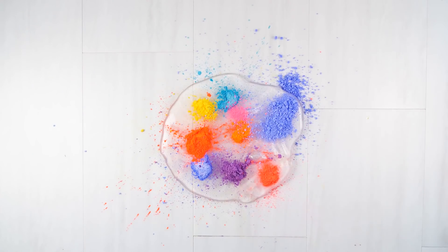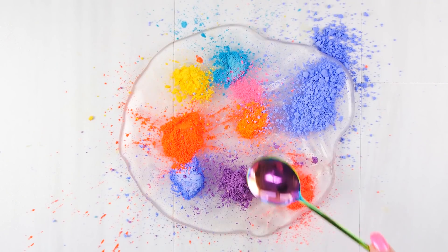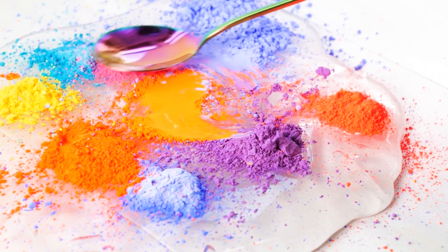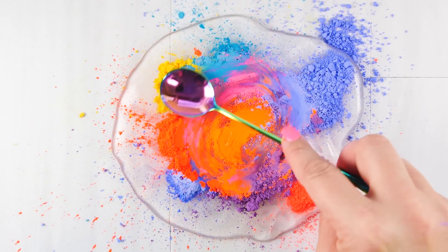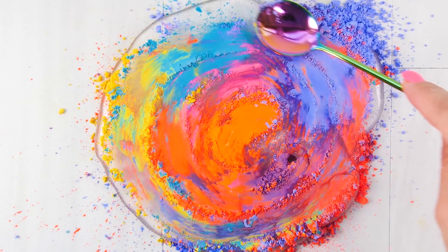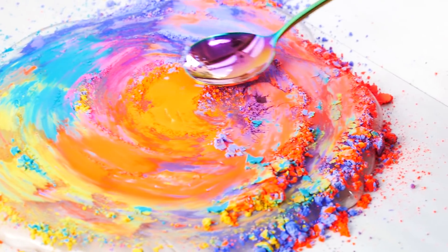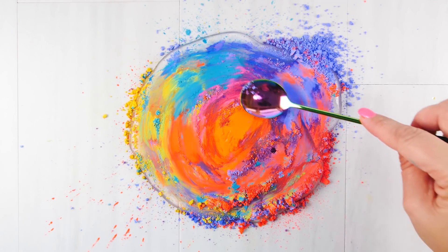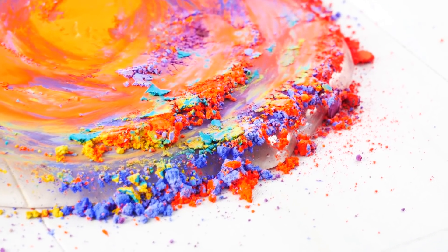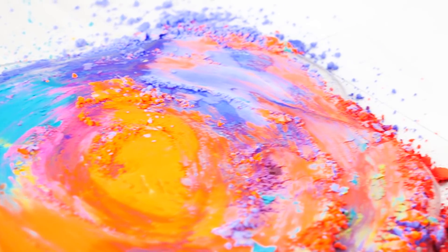I decided to try what I've seen on Instagram — using a spoon to just swirl the pigments. I swear this looks like a painting! Oh my gosh, it is so beautiful. I love this like a sunburst or something. Who else thinks this is amazingly beautiful? I love even the crumbles on the side of the slime — this is definitely aesthetically pleasing.